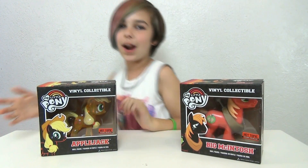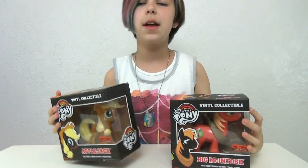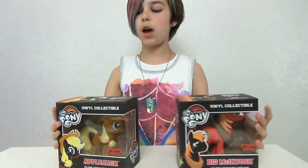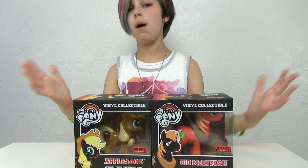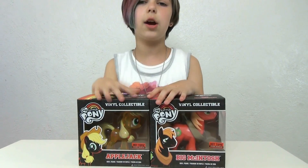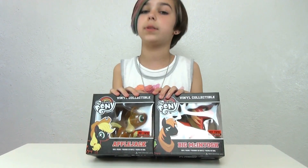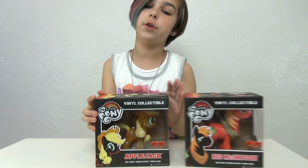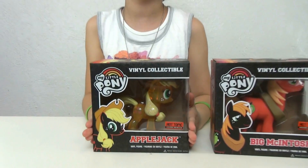Hey guys, it's Audrey and finally I'm doing another MLP Funko video — and it's one of the big ponies. That's why I said finally, because I love these big ponies so much. I'm doing a review on two brand new ponies and they are Hot Topic exclusive pre-releases, so if you want to find these two, definitely go to Hot Topic and check.